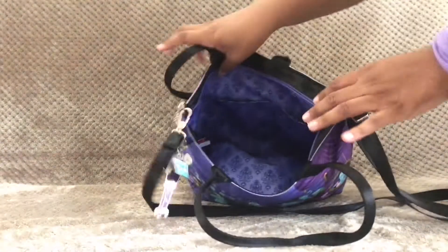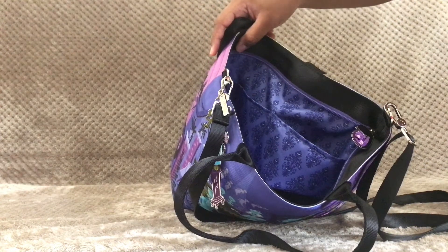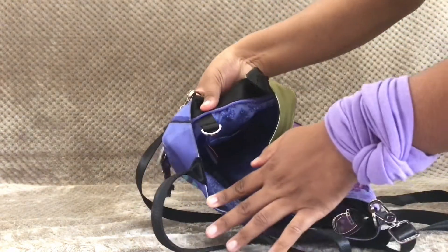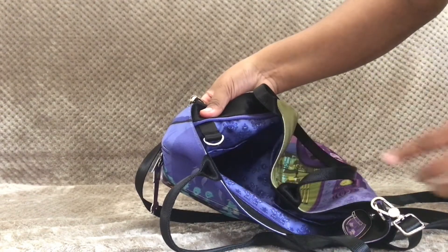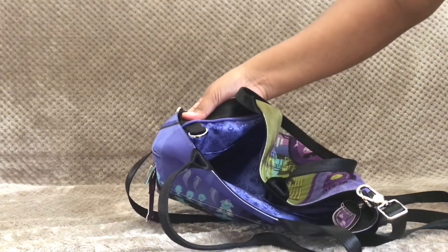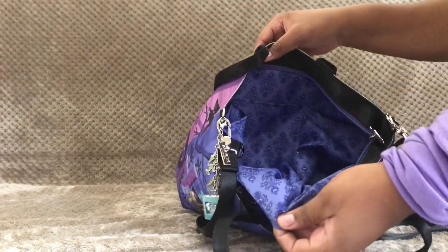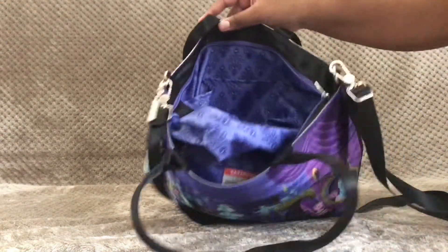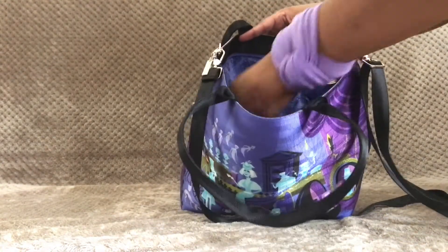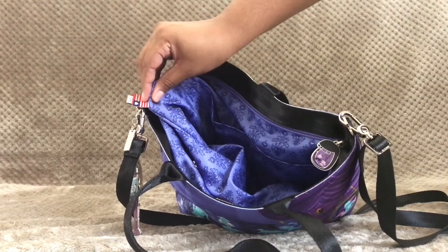On the other side we have three slip pockets, which I like for my phone and wallet — they're really convenient. There's also a D-ring on the inside where I like to put my keys or key chains; it's a nice feature that helps me keep track of my keys. The material on the inside is a nice bright color, so it's not too dark in there and easy to find things. The last interior feature is a tag with Harvey's version of the American flag, showing that these bags are made right here in America, in Santa Ana, California.